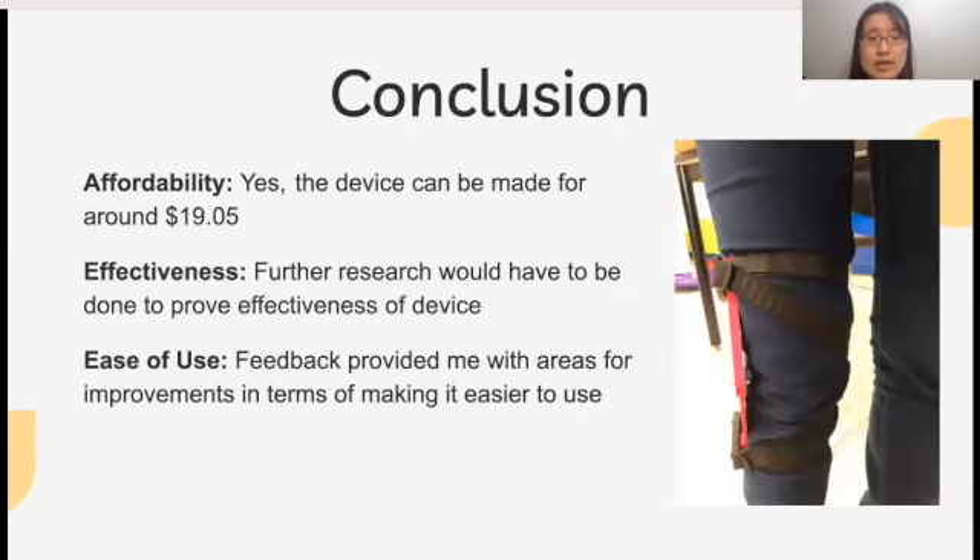In conclusion, I designed an unloader brace for canine knee osteoarthritis, and it helped to solve the problem of how dog owners are currently required to invest in treatments that are expensive and will still not enable dogs to fully enjoy themselves in daily activities like long walks. Designing an affordable, effective, and easy-to-use device was my objective. My unloader brace is affordable, since it only cost me $19.05. However, the ease of use of my device needs improvement, since I received feedback that putting on the device was confusing on moving dogs. Additionally, my brace should theoretically be effective, but future research will need to be performed to measure its effectiveness.